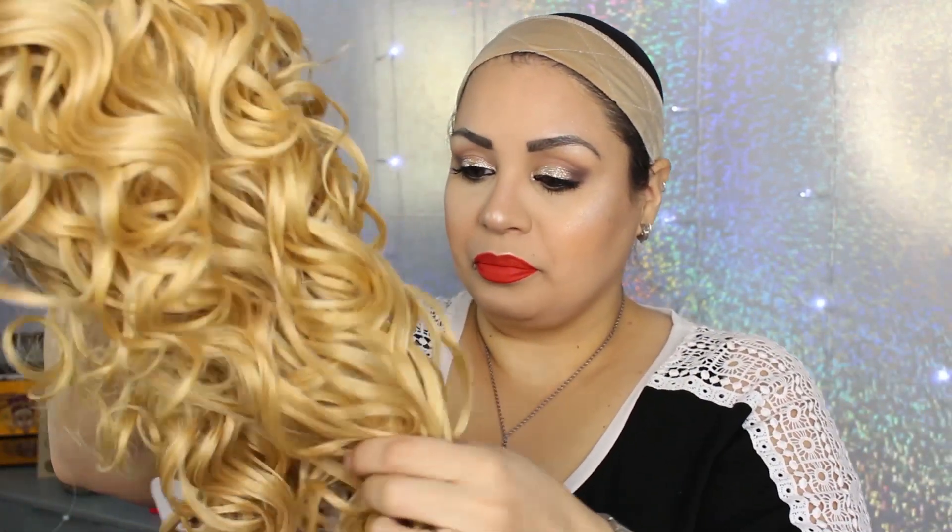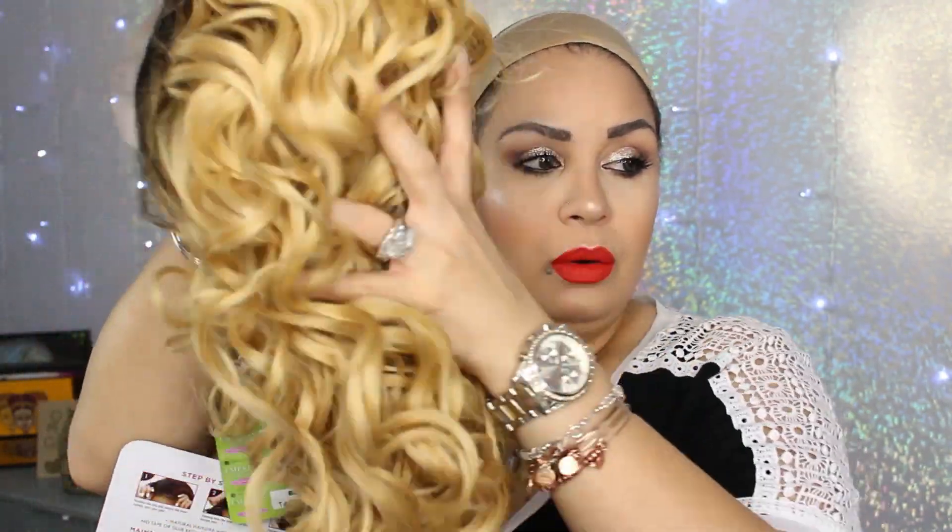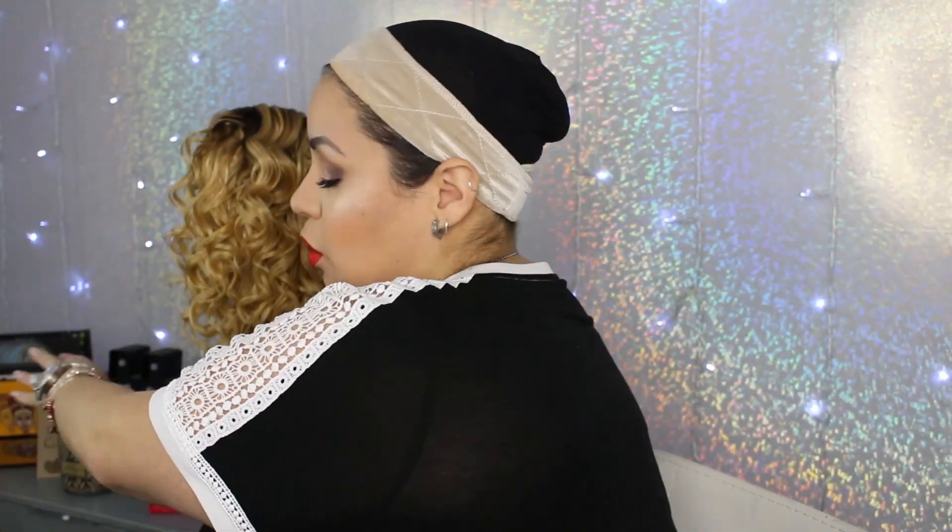This is the wig I'm going to wear to work today because I am on my way to work. She is soft, she is definitely blonde. There's quite a bit of fallout — I know with the lighter units and even colored units that happens. She's very soft though, the curls are really pretty. They're thick ringlets, it's really cute.